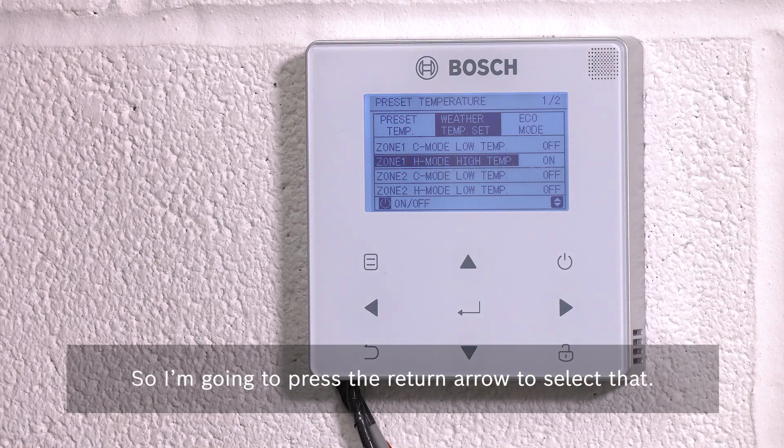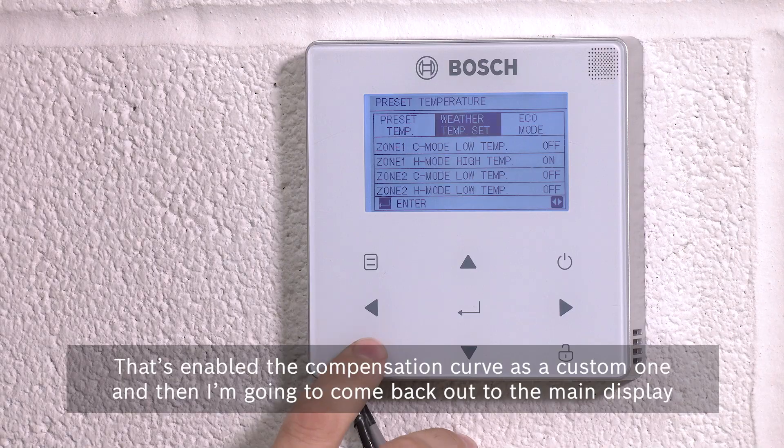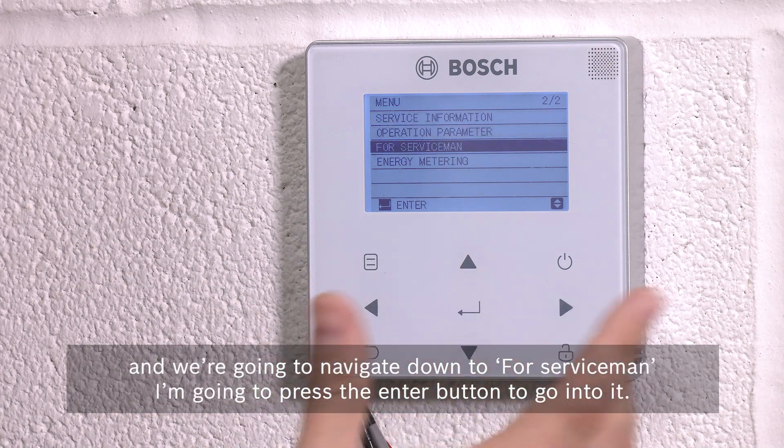Press the return arrow to select that. That's enabled the weather compensation curve as a custom one, and then I'm going to come back out to the main display and navigate down to 'for serviceman'.